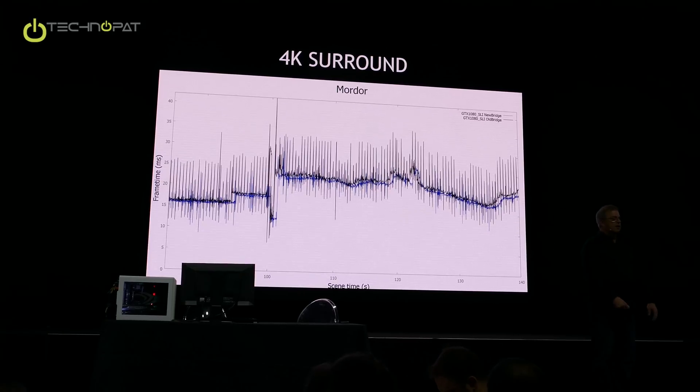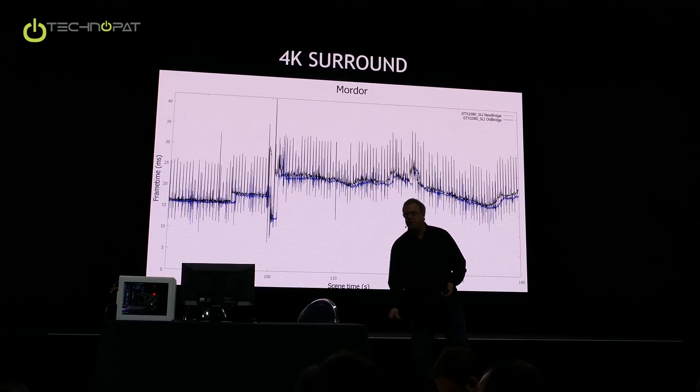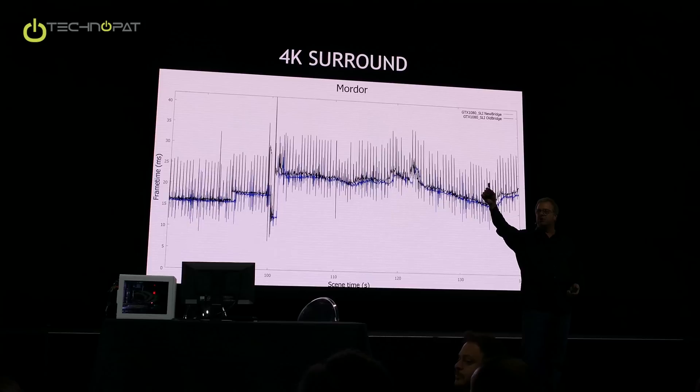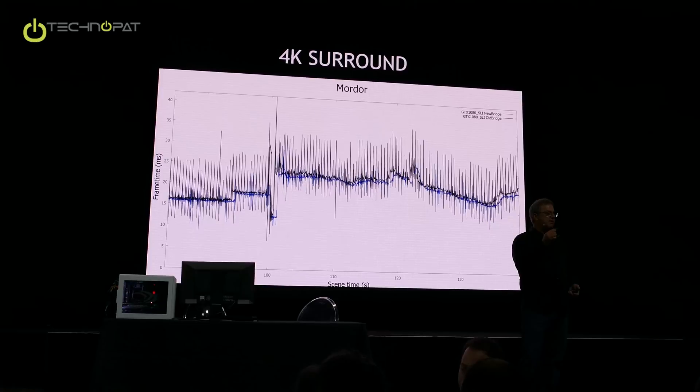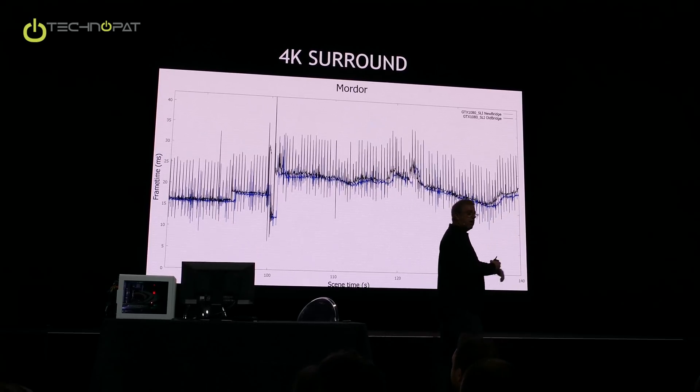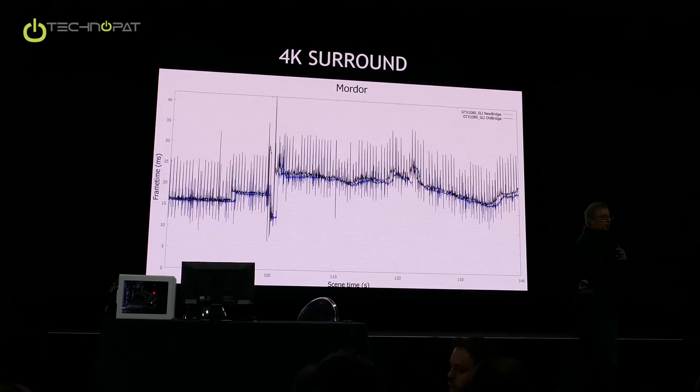Does the price go up on the bridge? We haven't determined pricing on this yet. One thing we are doing is making the design collateral available for our partners, so everybody who wants to make a bridge like that will be able to do so, including the guys that make the fancy bridges.